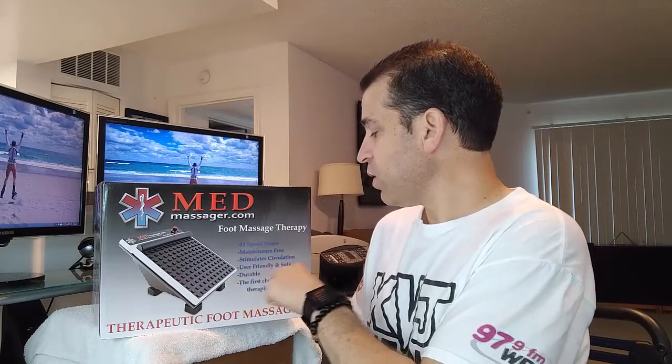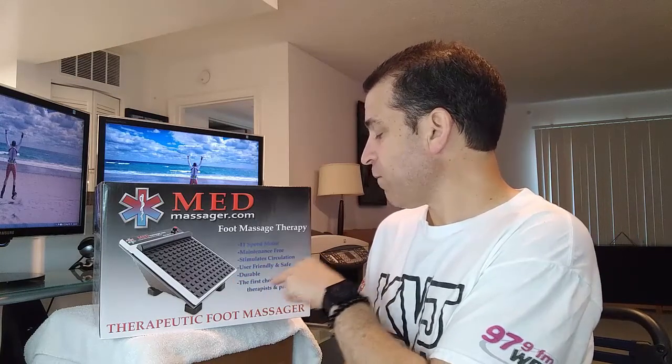This one has an 11-speed motor, maintenance-free, stimulates circulation, user-friendly and safe, durable — the first choice for therapists and patients. So you don't have to have foot issues necessarily; you can use it more for circulation and giving you energy.